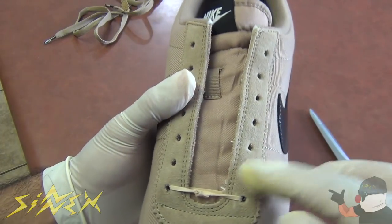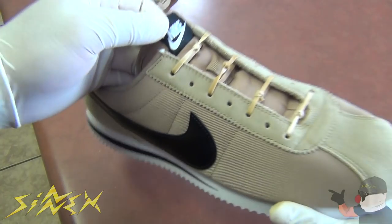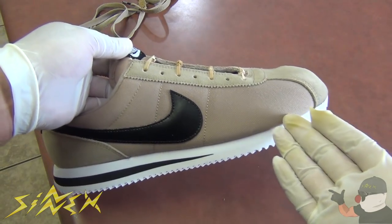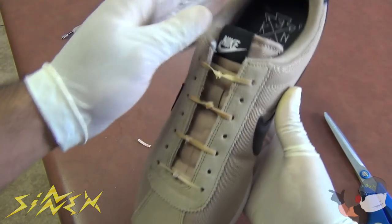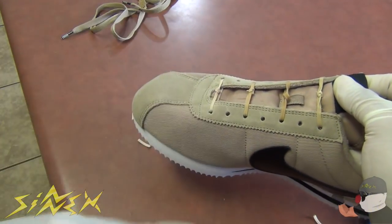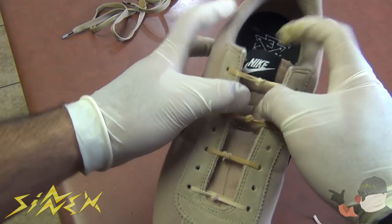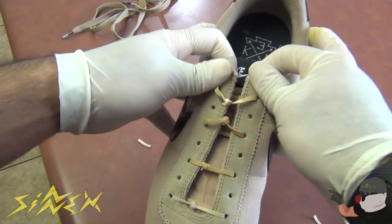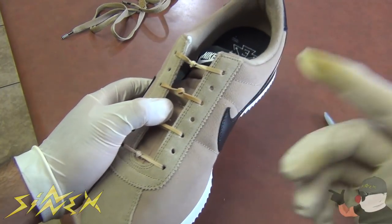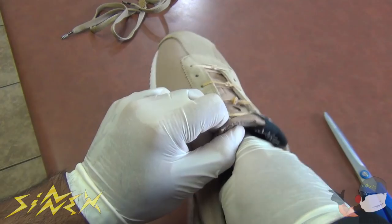This is the final product. As you can see, the rubber bands blend in with my shoes — they're brown so I chose a brown color for this demonstration, but you can use colorful rubber bands for your shoes too. They open up, they stretch, and you never have to tie them again. This hack is best for running shoes because you want them to stay tight on your feet when you're running.